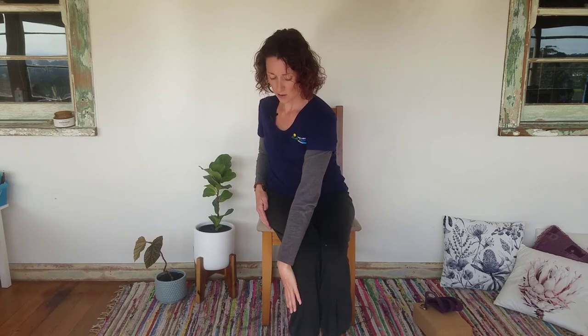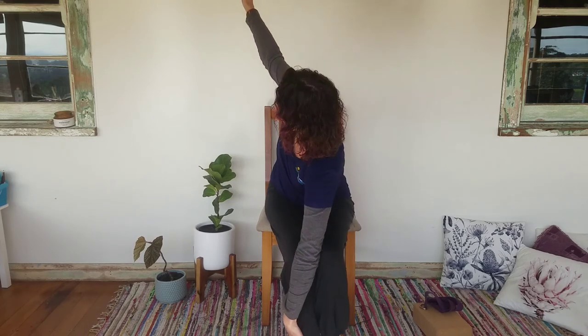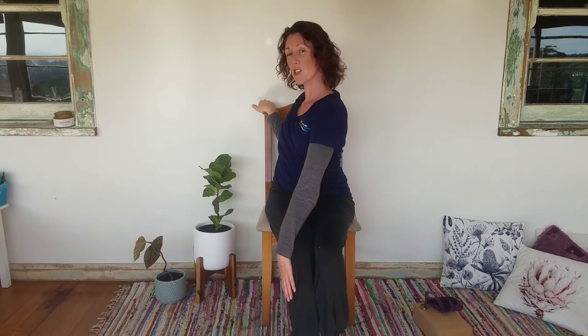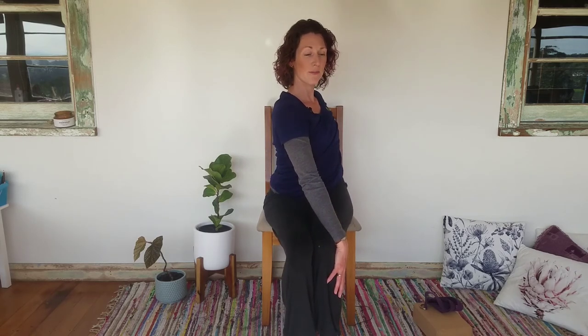To finish, we're going to do a twist which is also a modified side angle pose. If you have low blood pressure, make sure you don't come too far forward. Take your right hand to the outside of your left leg and open out to the side with your left arm — you can bring it all the way down or keep it up here if your arm is uncomfortable. Then come to the other side: left hand to the outside of the right leg, opening up with the right arm. You can come all the way down if it feels good, or just stay up for a gentle twist. Then bring your hands to your heart and close the eyes — that completes our modified sun salutation.